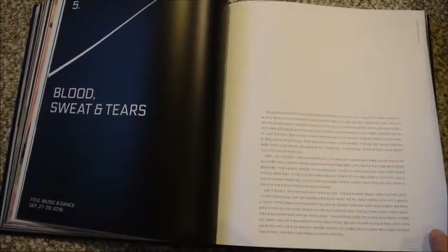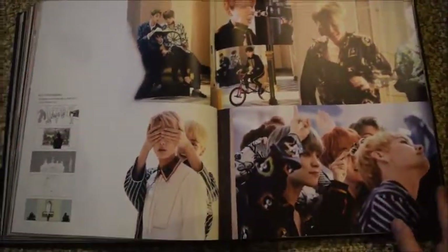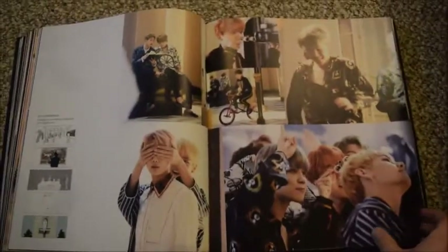Moving into the title music and dance section for Blood Sweat & Tears, so this is some more storyboarding for the music video.